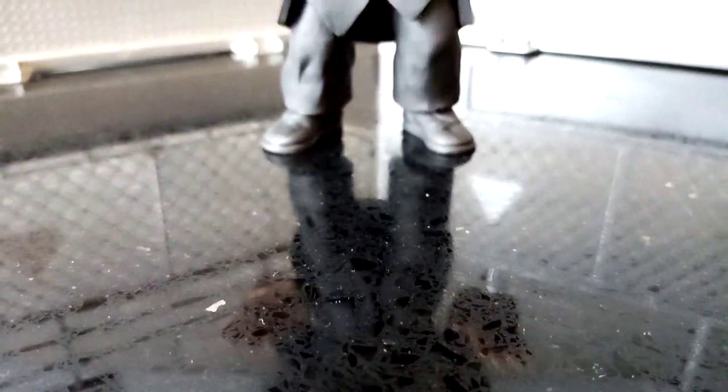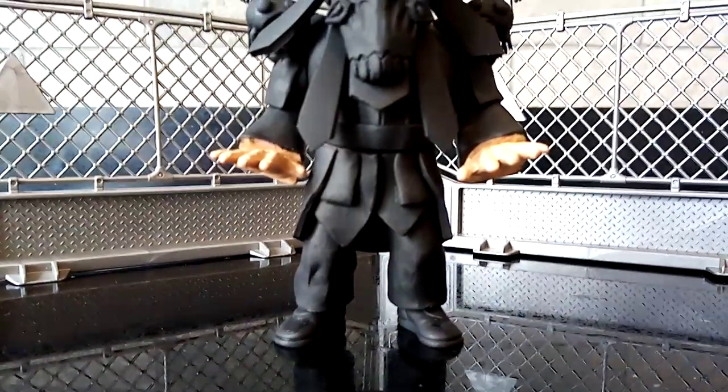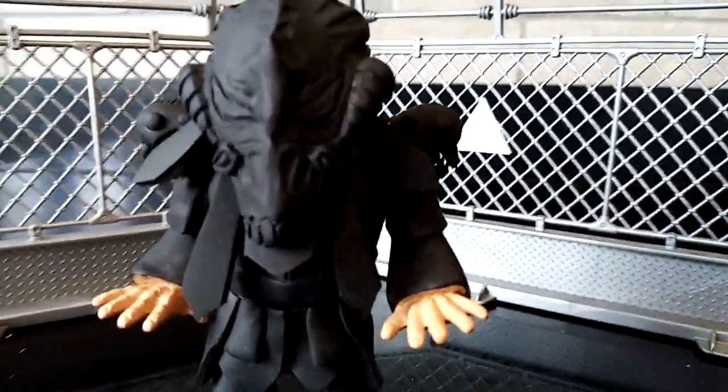Hola amigos, it's Will here from Will's Custom Figures. Coming at you today with a big bad breakdown of the one, the only, the living legend that is the Great Muta Wrestling Figure.